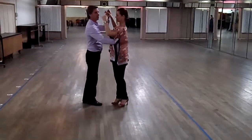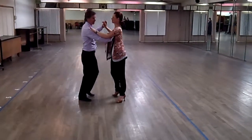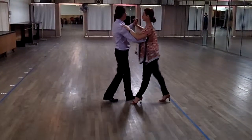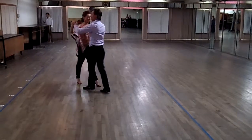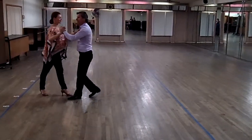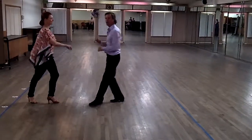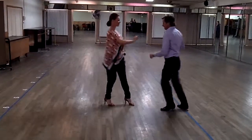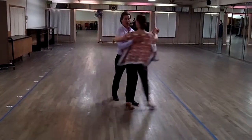So in our basic step, we talked about the basic being mostly to the side — that's the basic we use. And this basic we can actually even turn a little bit. The other basic we did is progressive. This is progressive holding on. The progressive is a lot of times we don't hold on, because from here we can do different moves, we can play around, and then we can pick up our partner and go dancing.